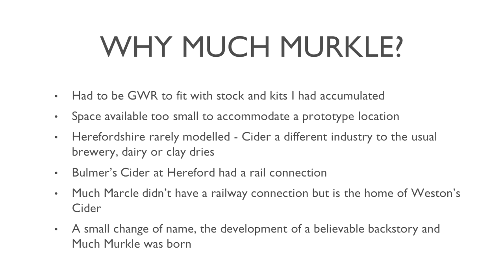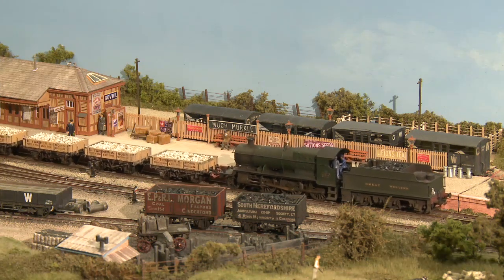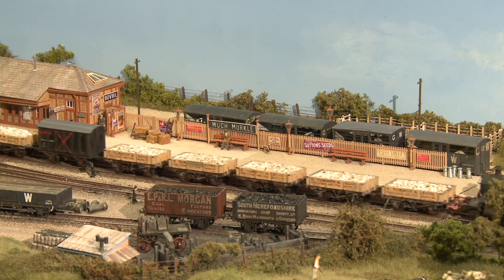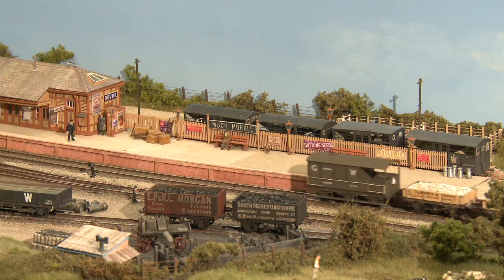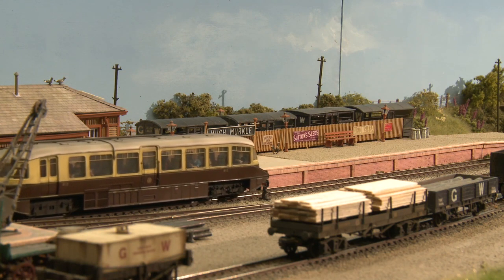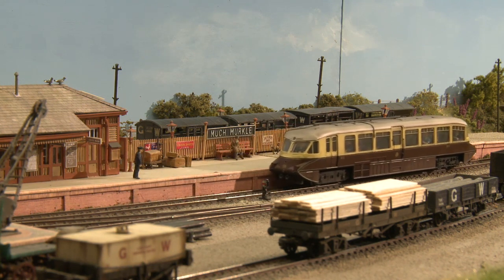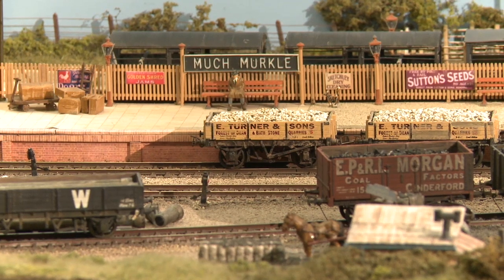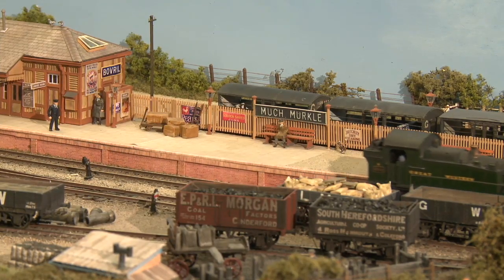The space available — I would have quite liked to have modelled an actual station, probably not operated it to the timetable that an actual station would have been. But 12ft by 2ft to model a branch line station is quite small. You have to compress things quite a lot, and once you start compressing a known prototype it loses a lot of the feel of that prototype. I believe if you are limited in space you go for a generic type of approach which you can make look believable, and nobody can actually criticise you too much for it.